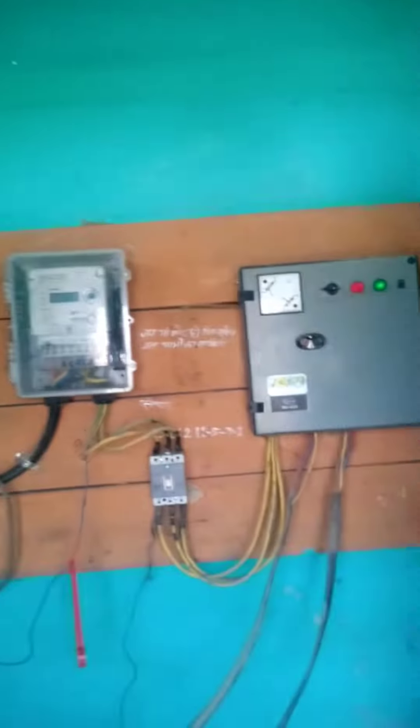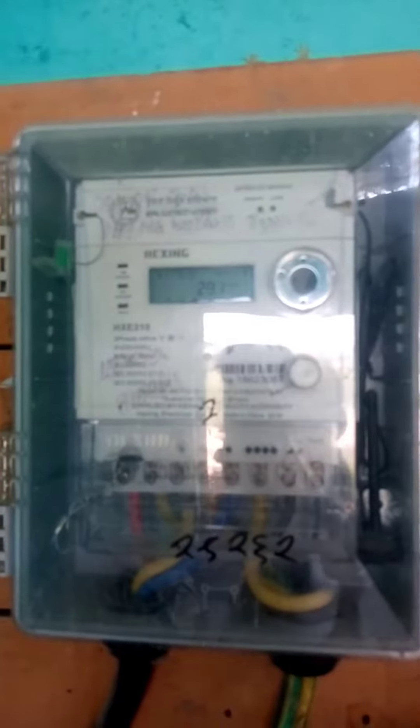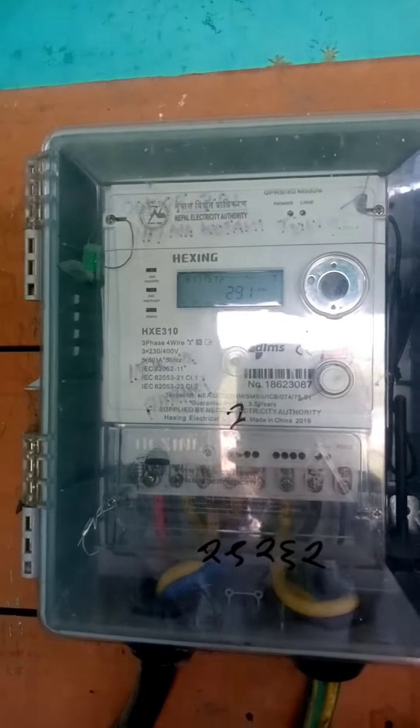This is a smart meter, and this is a control panel. This is a smart meter.